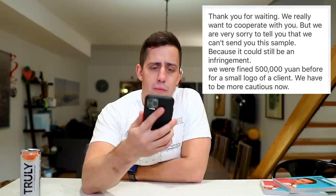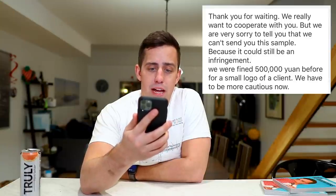And another one is giving me the no-go. 'Thank you for waiting, we really want to cooperate with you, but we are sorry to tell you we cannot make this sample because it could be an infringement. We were fined 500,000 yen before for a small logo for a client, and we have to be more cautious now.' Hey Siri, how much is 500,000 yen to American dollars? 71,245 dollars and 37 cents. Well, that's lovely to hear. I don't know what to do. I'm going to go ahead, think about where I want this project to go, and start back up tomorrow morning at the studio.